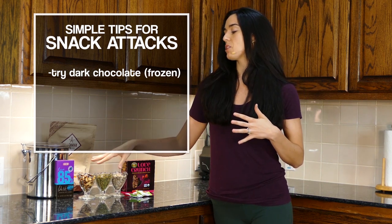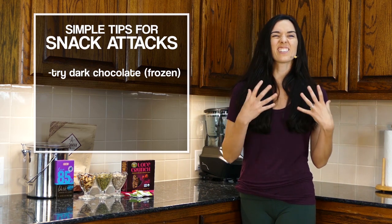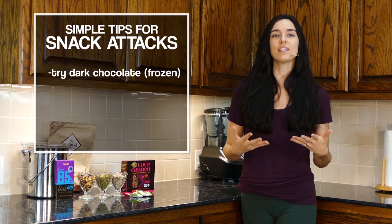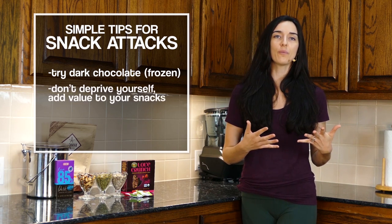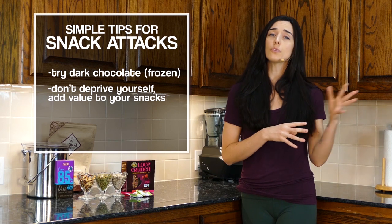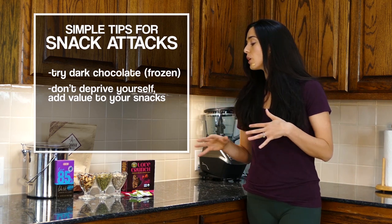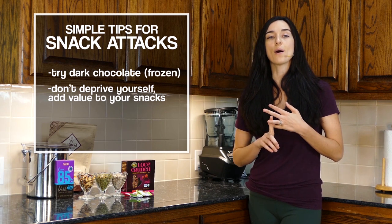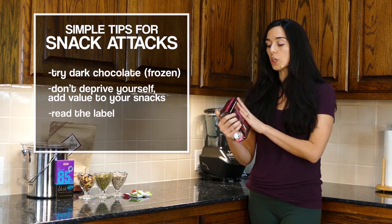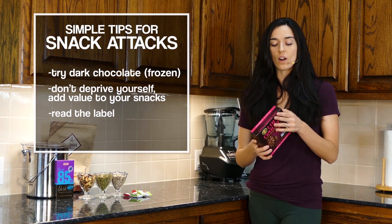I take my dark chocolate bar, throw it in the freezer, and do one square at a time — the freezer makes it melt slower in my mouth so I can enjoy it longer. When we think about snacks, it's not about deprivation; it's about something that tastes great and has some value. If you're looking for something packaged, there's a lot on the market with whole grains or more natural sweeteners. Still, I encourage you to turn the box over, look at the label, and find out how much added sugar, added fats, or unreadable ingredients it has.